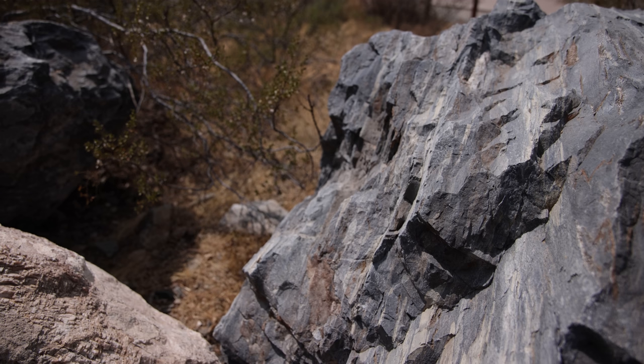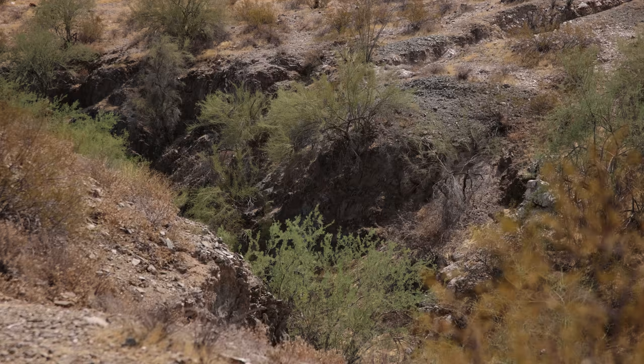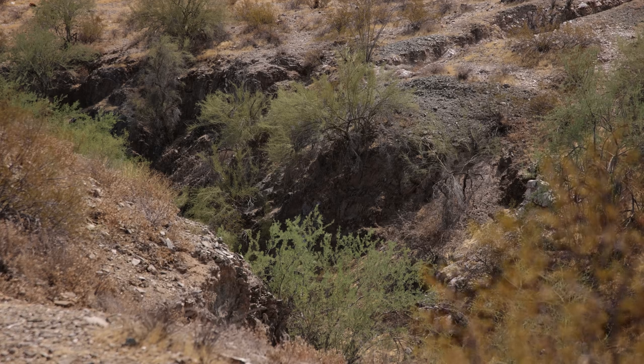Considering the amount of hate this camera has received for overheating, it felt appropriate to film with it in the middle of the Arizona desert. It's not blistering hot out today, but as we know, this camera doesn't really suffer from overheating issues related to the external ambient temperature — it's more about the internal components. Canon has released some firmware updates that have mitigated some of the issues, taking into account more of the external temperature than before upon initial release, but you will find yourself from time to time in a situation where the Canon R5 does overheat.